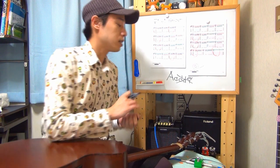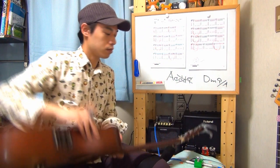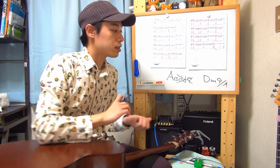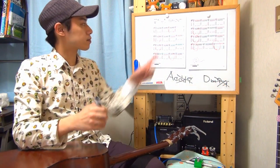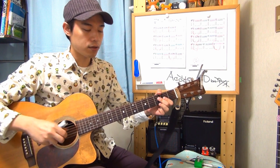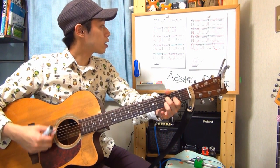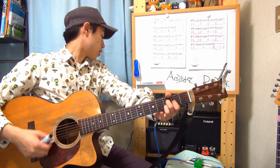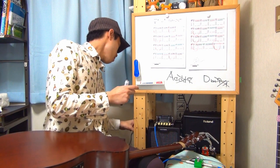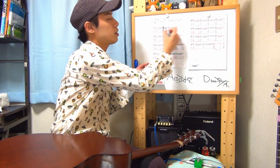次はDコードです。本当はDm9thみたいな名前なんですけれども、面倒くさいのでDとしちゃいましょう。押さえ方は中指が4弦の3フレット、人差し指が3弦の2フレット、薬指が2弦の3フレット。これも6弦の音を弾いてはいけないコードです。Dが来る場所は2小節目、4小節目、そして最後の3カ所だけです。